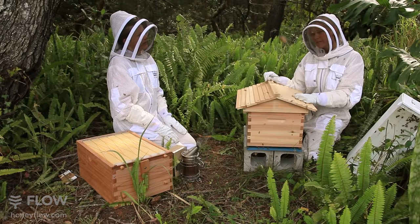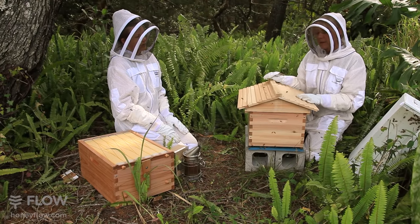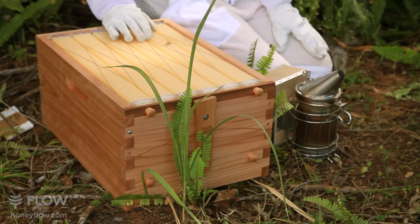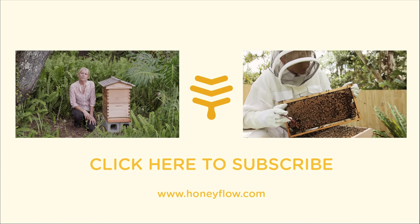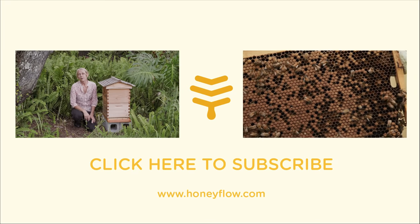So this hive is going really, really well. There's lots of brood in there, so I reckon in about a week we can pop that nice flow super on. Make sure you keep a close eye on your girls as they settle in, making sure they're building nice straight comb. It's much easier to fix cross-combing when it's just started. Please subscribe to the Flow Hive YouTube channel, and if you have any questions or comments, pop them in the box below.